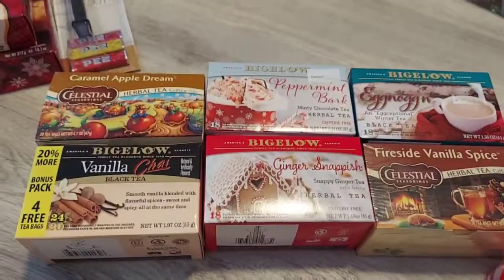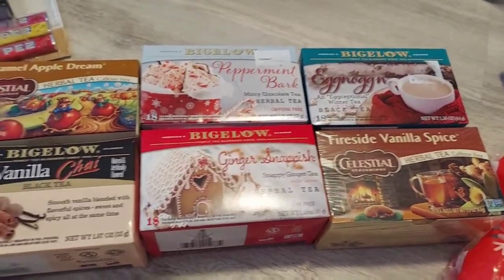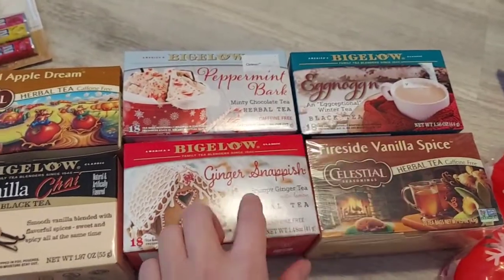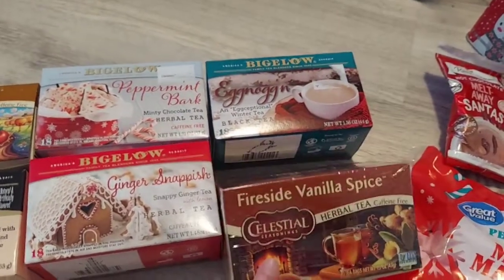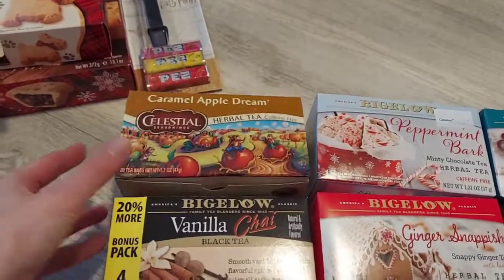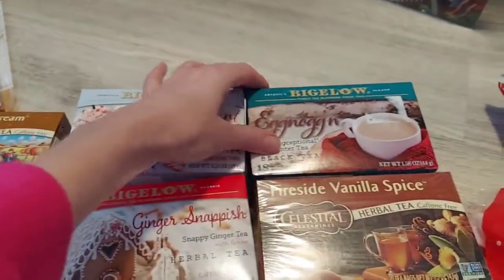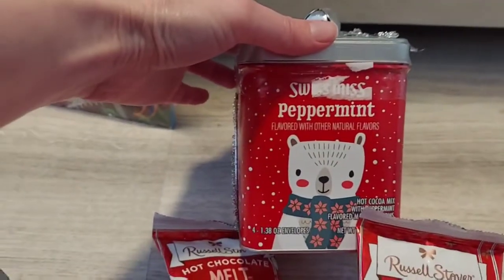This is the Harry Potter book where they do the tea readings — reading your future from tea leaves. We're not going to be doing that, but I am going to use the English tea idea by pulling in a different flavored tea every day. These are what I found so far. There are a lot more Celestial Seasonings Christmas tea flavors but I haven't been able to find them at stores near me yet. I've got caramel apple dream, vanilla chai, peppermint bark, ginger snappish, eggnog, and vanilla spice.